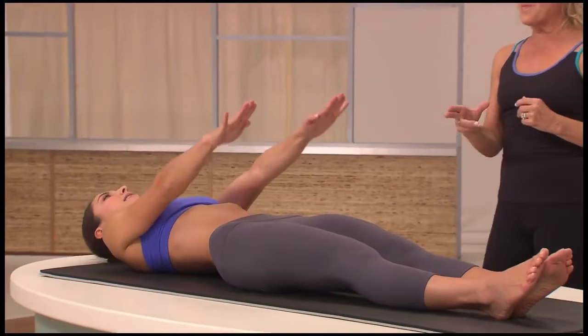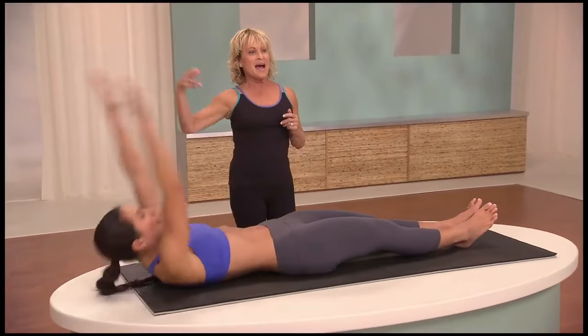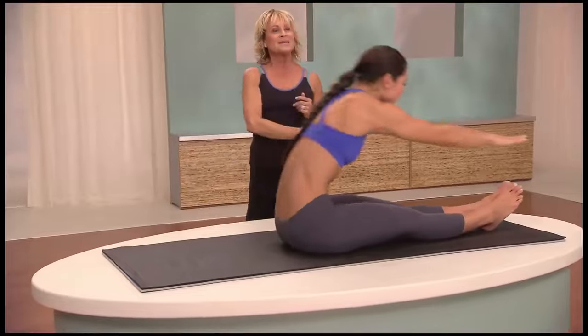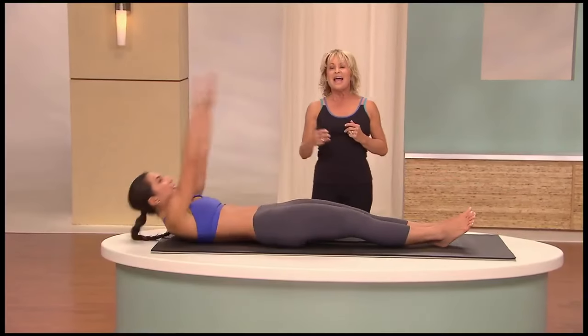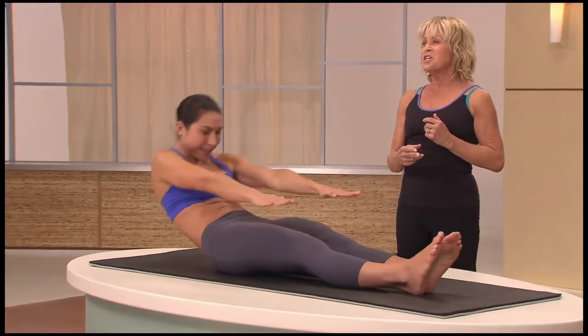Now let's pick up the tempo. Here we go — inhale, one breath, good, exhale down. Again, inhale, one breath up, and exhale down. And one more — up, stretch, and down. Good.